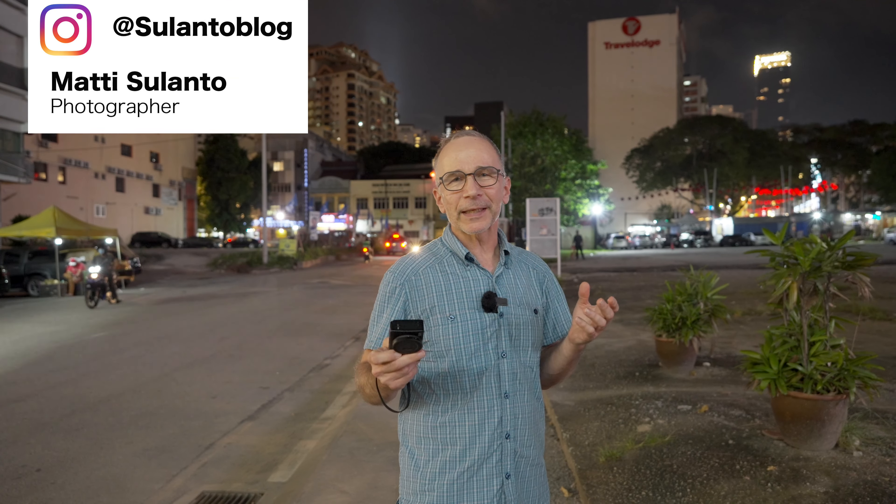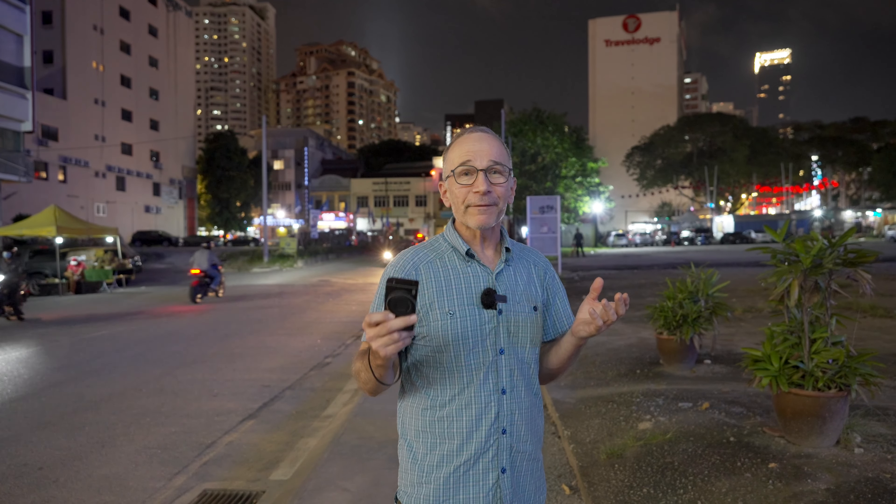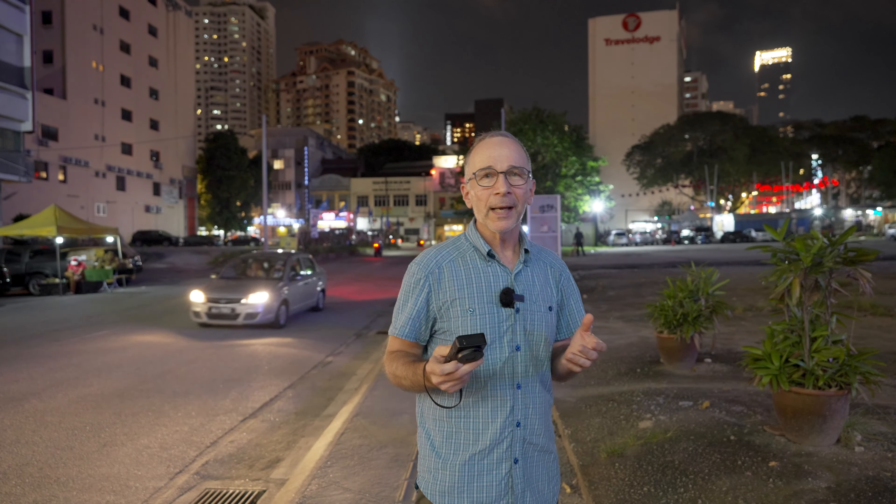Hi guys, my name is Matti Sulanto and I'm a photographer. Tonight I'm going to take a little low-light evening photo walk here in Kuala Lumpur, Malaysia, in the Bukit Bintang area to be precise.